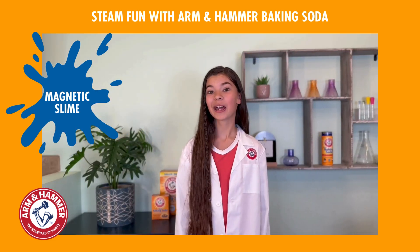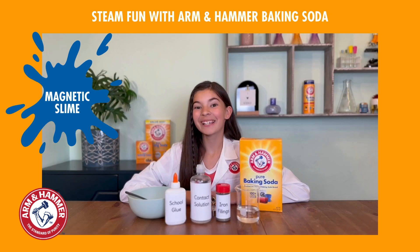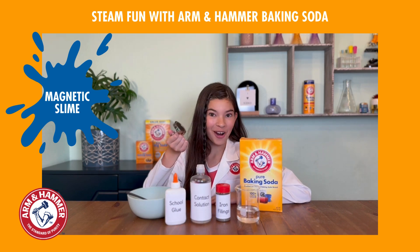Today I'm going to show you how to make slime — but not any ordinary slime — magnetic slime! For this experiment you'll need school glue, contact solution, iron filings, water, baking soda, and a very strong magnet.